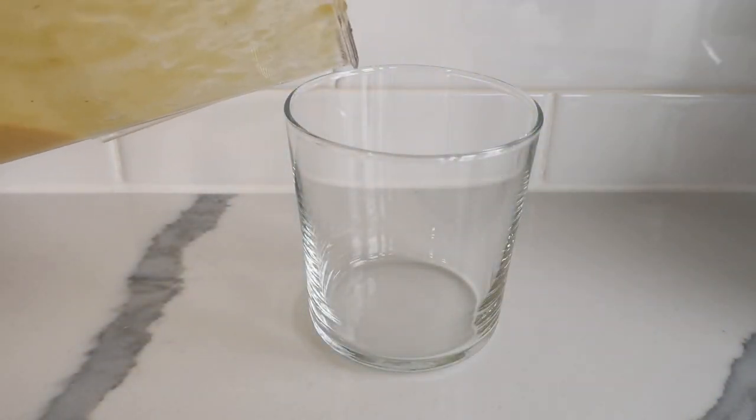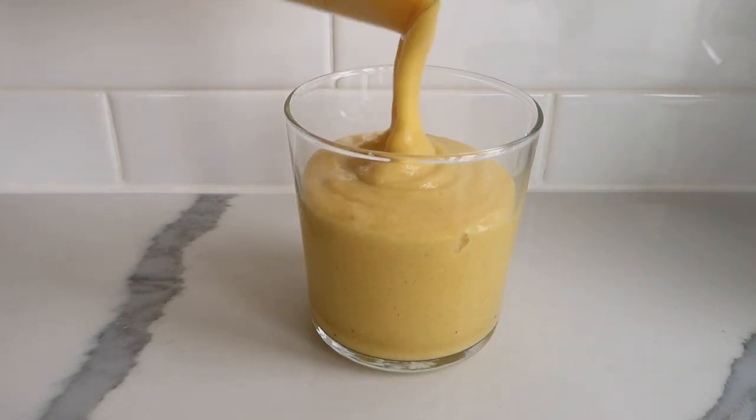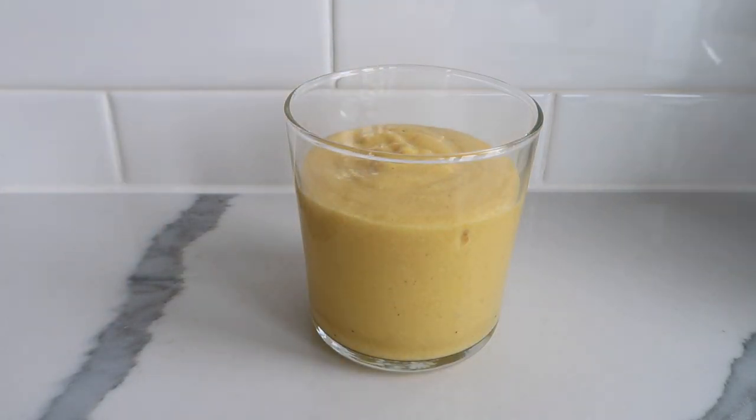The last step is to pour your smoothie into drinking glasses and enjoy it immediately, because vitamin C tends to dissipate when it comes into contact with oxygen. Thanks for watching, everybody. I will link to my playlist of other vegan and gluten-free recipes that you might want to check out — I'll link that right up here. I also want to send you my sincere wishes that you stay healthy and safe during this chaotic time.